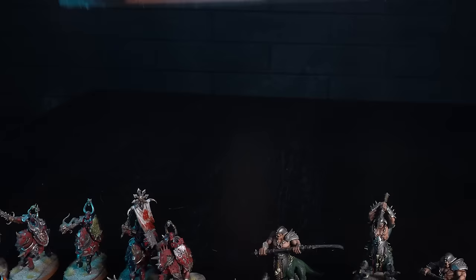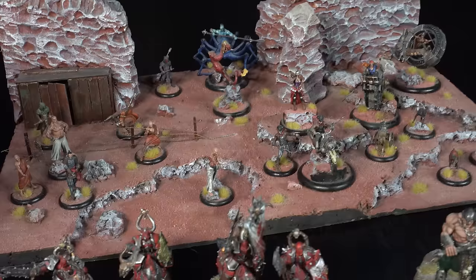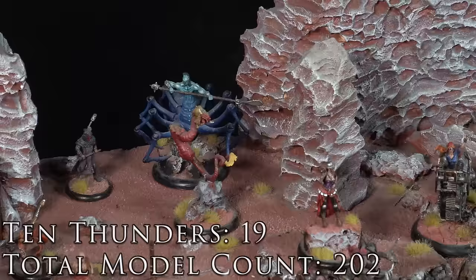This next one is a bit different — it's my 10 Thunders crew from a game called Malifaux. This game was really popular for a couple of years in Victoria but unfortunately has since died. I made this display board for a tournament and ended up coming second best painted out of 50, which I was really happy with. To this day it's still one of my favorite painting projects.